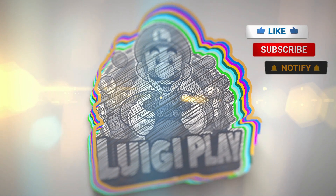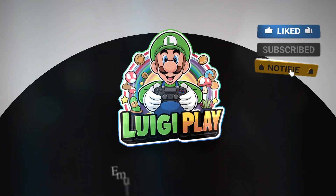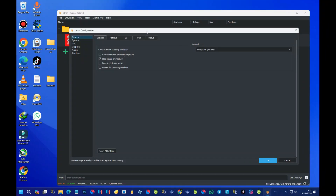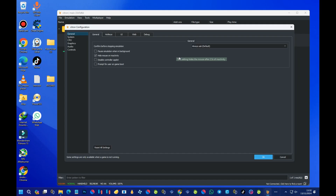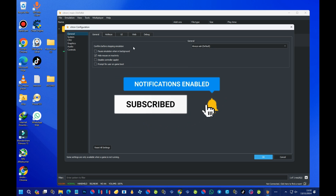Citron is a Nintendo emulator made for homebrew games, which are fan-made or community-made games. Unlike other emulators, Citron is only for legal homebrew, so it's about playing games that don't break any copyright rules.